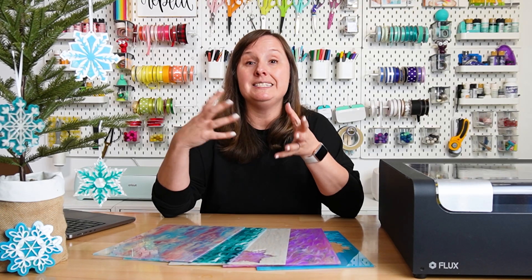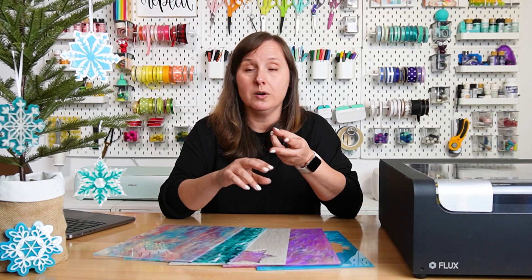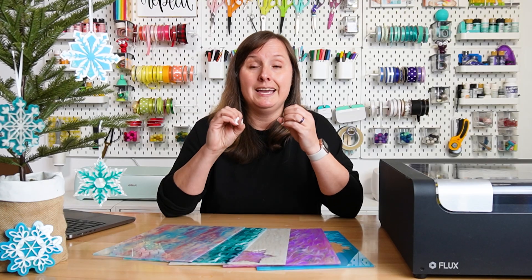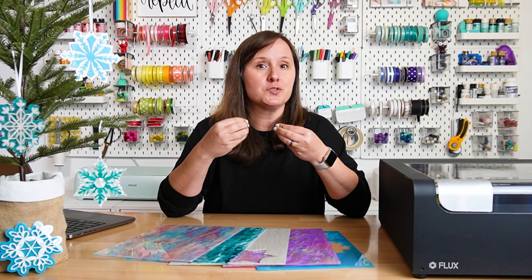A diode laser beam — found in machines like the Flux Adore, Glowforge Spark or Aura, XTool S1 and M1, and WeCreate machines — that beam is blue. With a CO2 laser, that beam is actually on the infrared spectrum. If you want to cut acrylic, whether it's patterned, regular, or mirrored, it's really important to know what kind of laser you have.